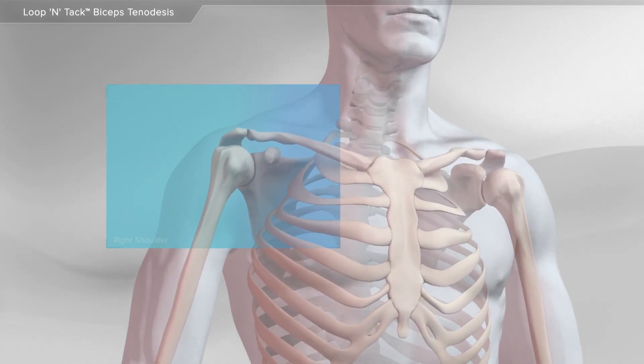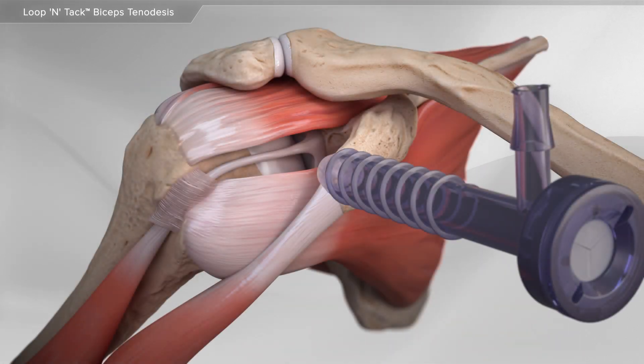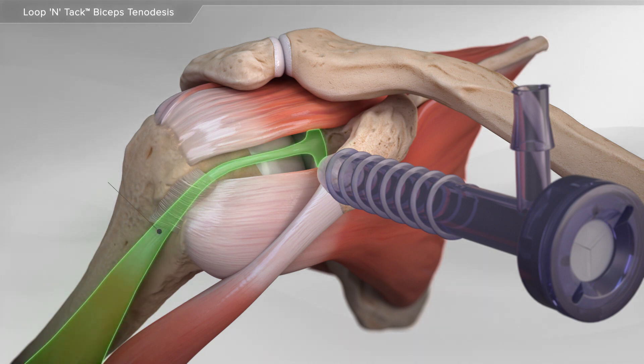In this animation, we will show the treatment of a damaged biceps tendon with a tenodesis procedure. The biceps inserts into two places in the shoulder. The tendon that inserts into the socket of the ball and socket joint, the long head, may be damaged or cause pain in the shoulder.